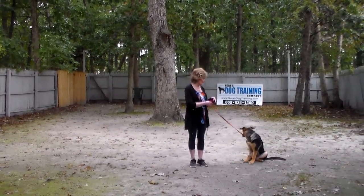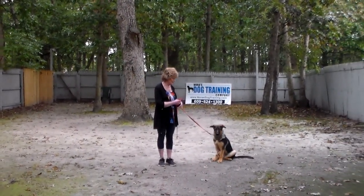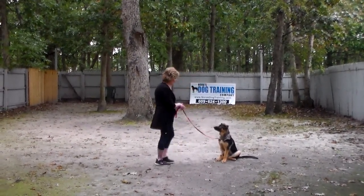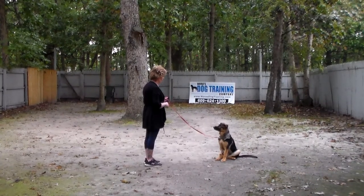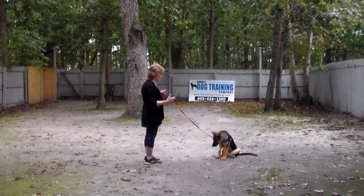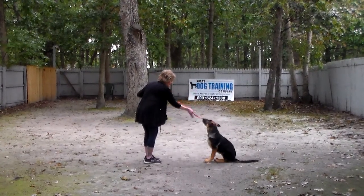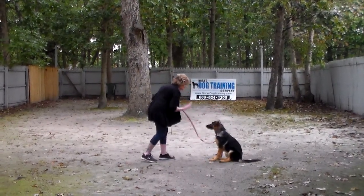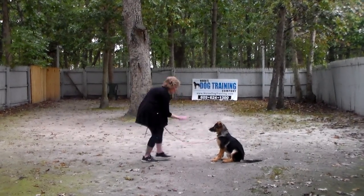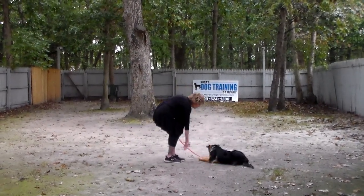The next exercise we're going to demonstrate is the down from a distance. I'm going to leave her in a sit-stay, turn to face her, and give the down from a distance. With this command you're going to gradually lengthen both the time and the distance. 'Down.' She goes down, and then 'stay.'